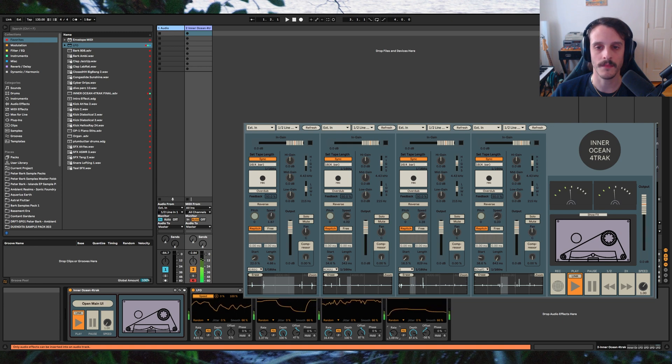You can also automate the start position of the loop to target other hits within the sample for added variation. The final tip in the manual is to integrate Ableton's LFO. This is a bit redundant since I touched on it in the last example, but I think it's worth mentioning again.